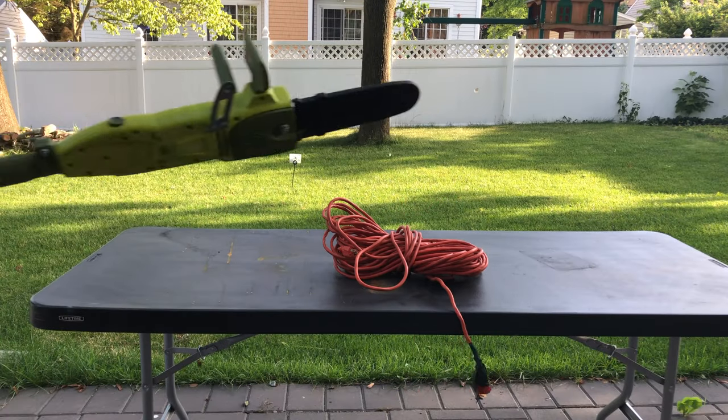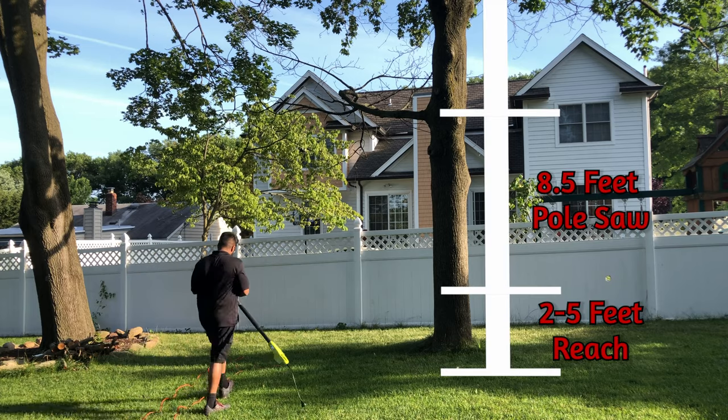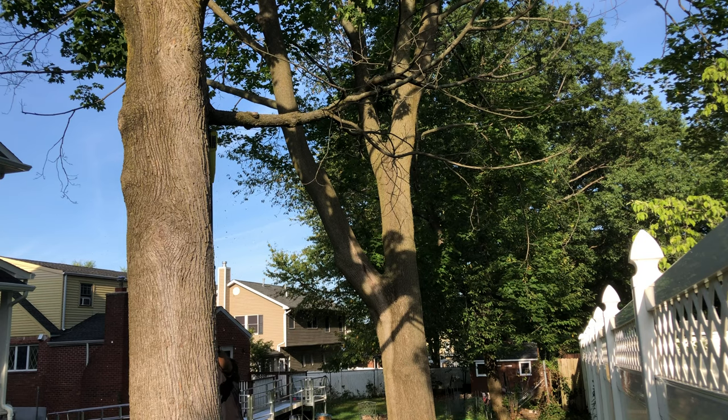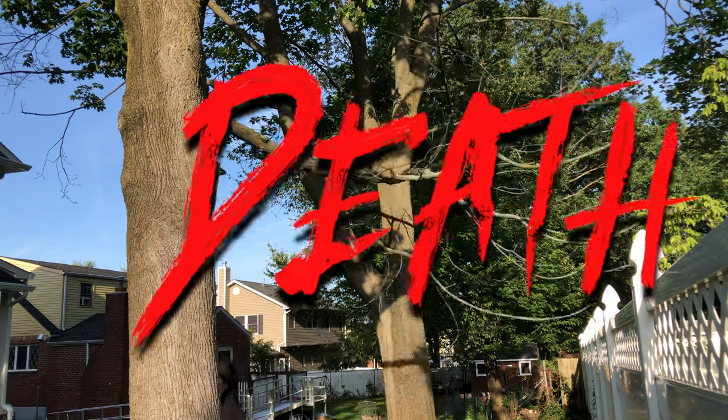Next day delivery got me a pole saw. The pole saw only had about a 10 foot range while the rope saw had about 30 — I was hoping for the best. It was definitely faster than a rope saw, but I was closer to the action. Don't forget to dodge the branches.